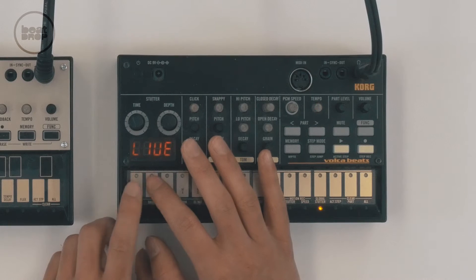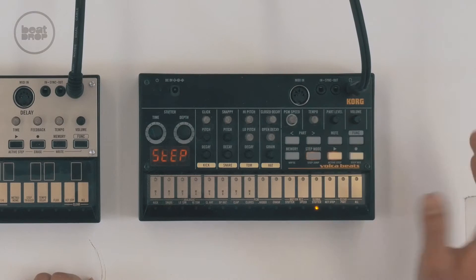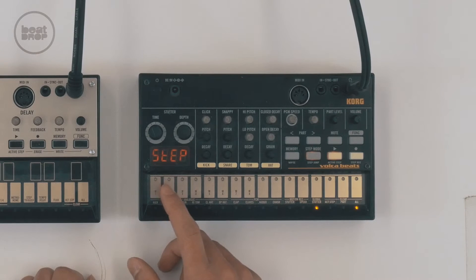Let's start with the beat. I just kind of thought of the beat in my head first — I wanted that kind of vibe. The best way to go: I pressed play, went to step mode, and started with beat one on the first step.